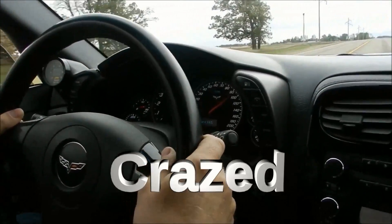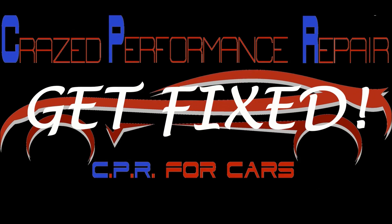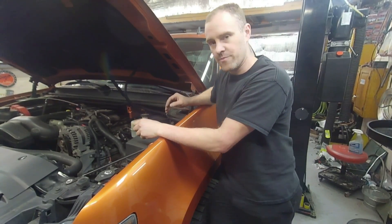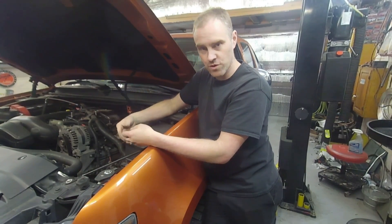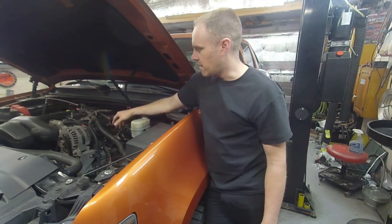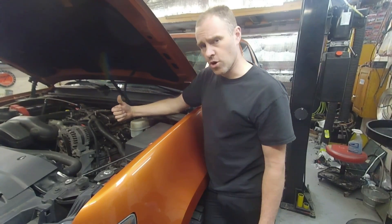This truck has a noise that a lot of people have on their GM pickups — specifically the pickups more than anything — Suburban, Tahoe, Silverado, any kind of GM V8 truck with a base driveline. It's something that's extremely common, but before I tell you about it and show you what it is, I'm also going to go through the repair.